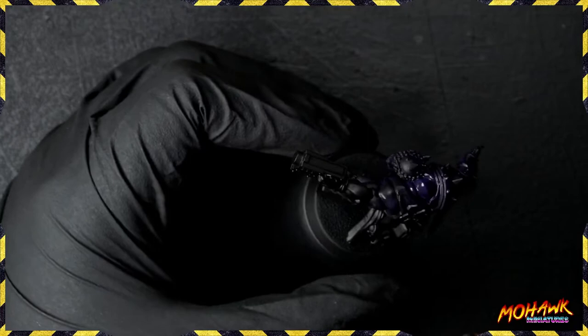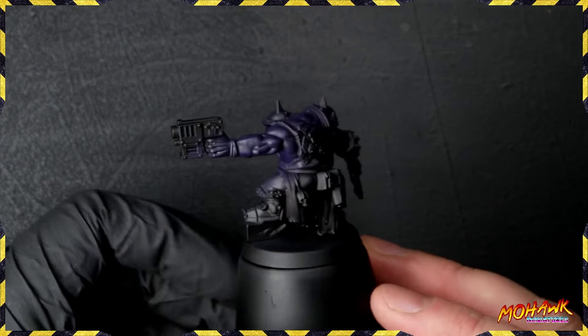Don't worry, you're not going to end up with an Orc that's got purple skin. You're just going to end up with something with really nice dynamic shadows. So once you've got your purple down, this is how the guy looks. Next step, we need to add some green to this.